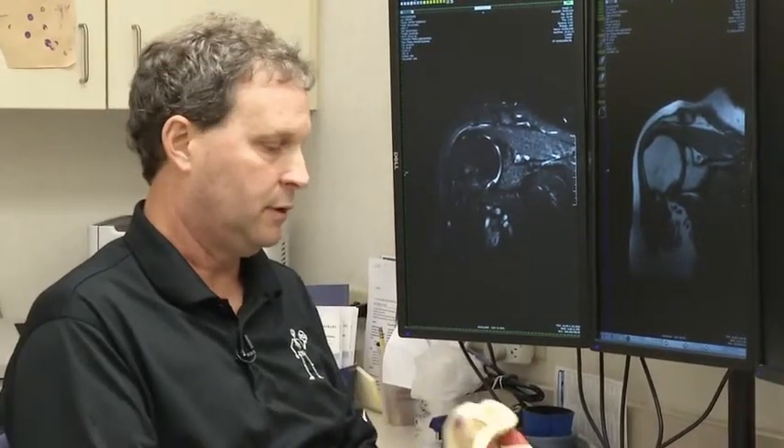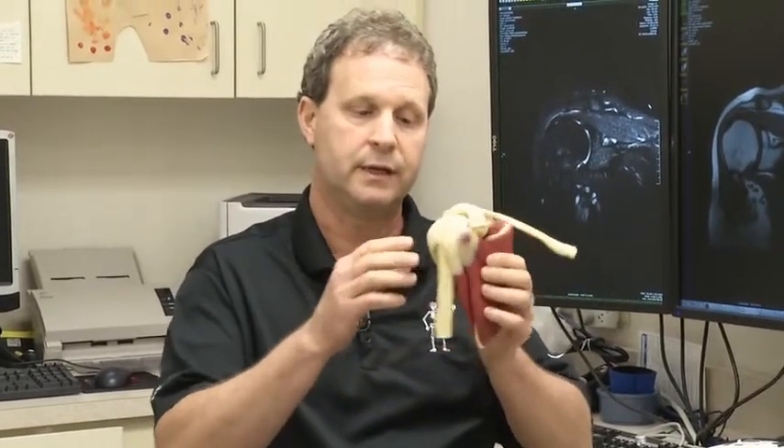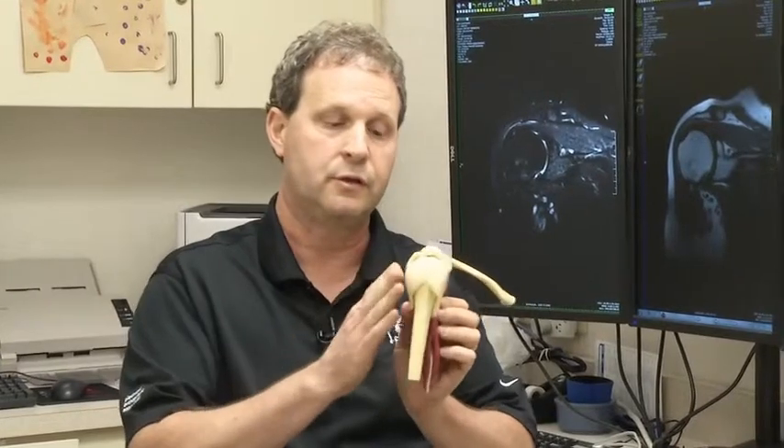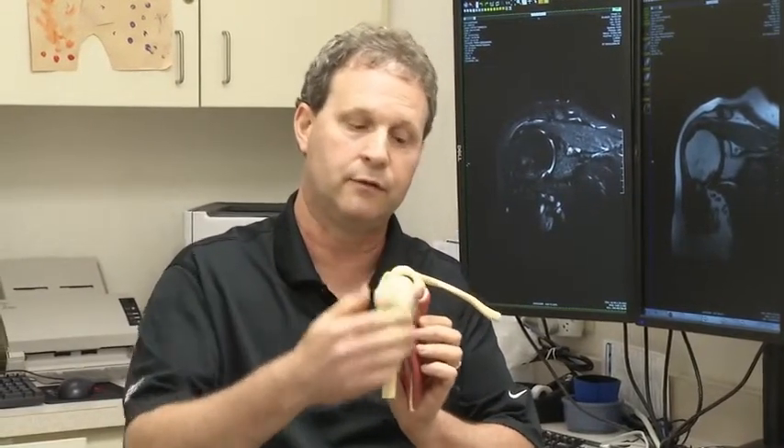Looking at a shoulder, here's the humerus, and the rotator cuff muscles actually attach all around the humerus. You've got four muscles: one on top, two in the back, and one in the front, and they attach and help you lift your arm — that's what the rotator cuff does.